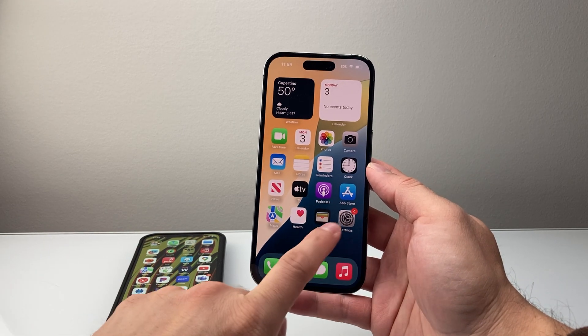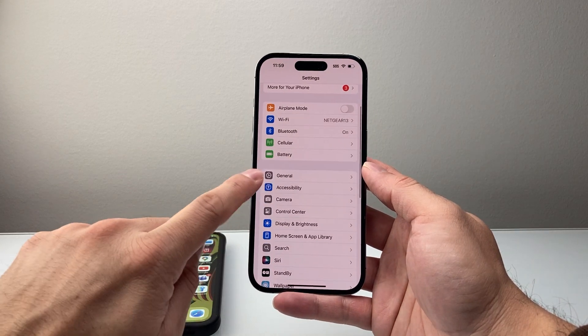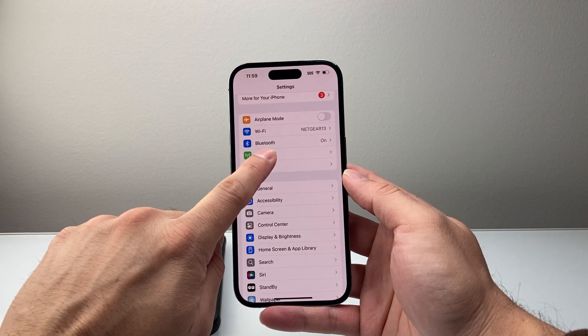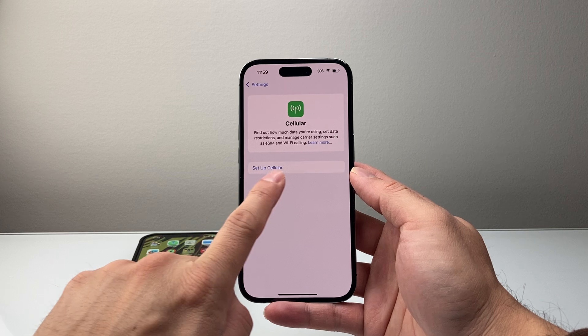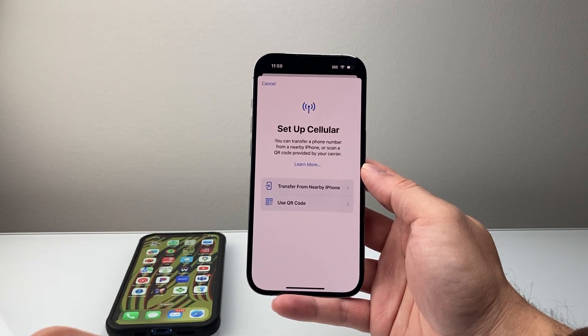Now there's two different ways you can activate an eSIM. First thing is go into your Settings on your iPhone. From there scroll down to Cellular. Tap on Cellular and then we're going to tap on Setup Cellular. Now once you tap on Cellular you have two different options as I mentioned.